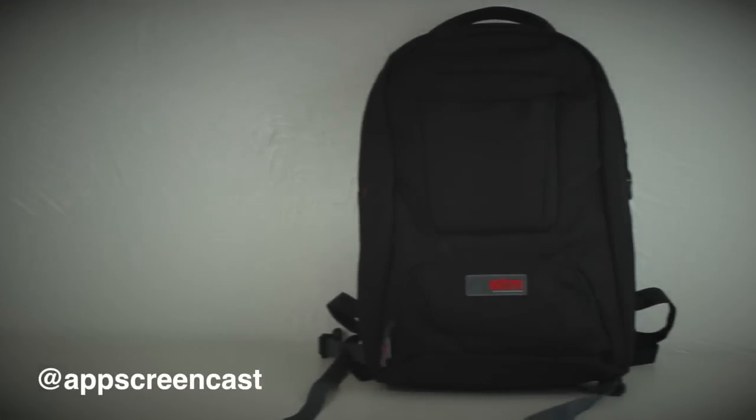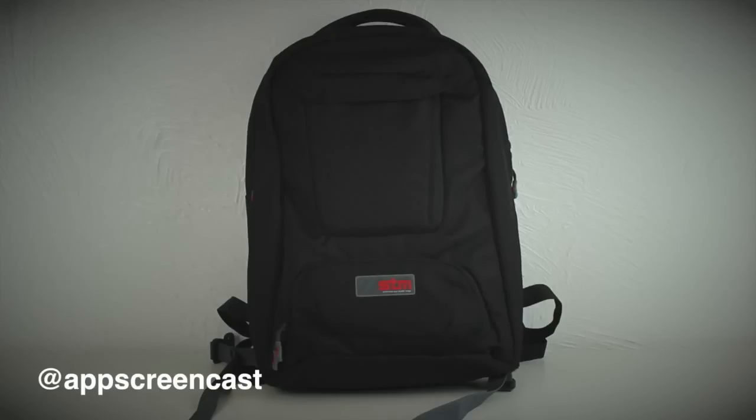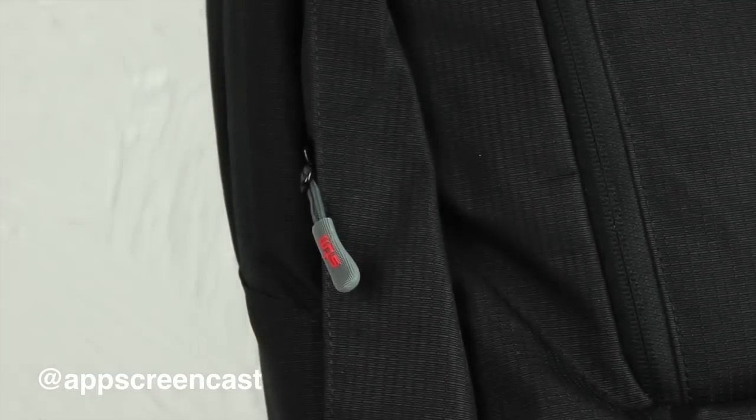Let's take a closer look at this bag from STM. This is the Jet medium backpack which is designed for 15 inch laptops. STM do the Jet backpack in various sizes, all the way from 17 inch laptops down to ultra books or even small tablets.